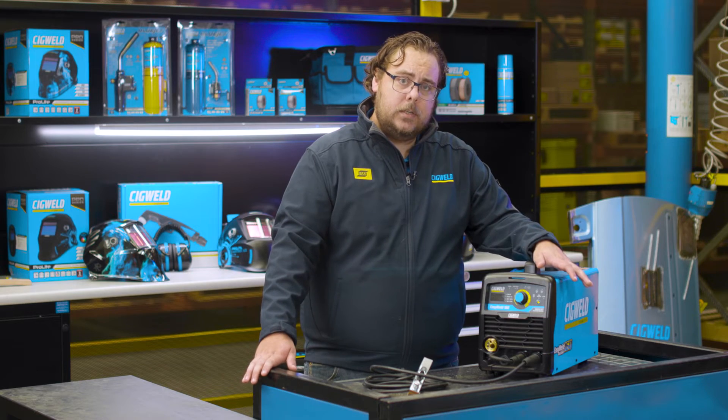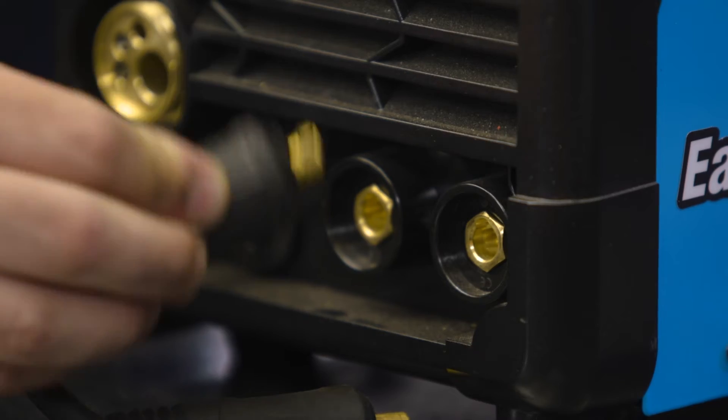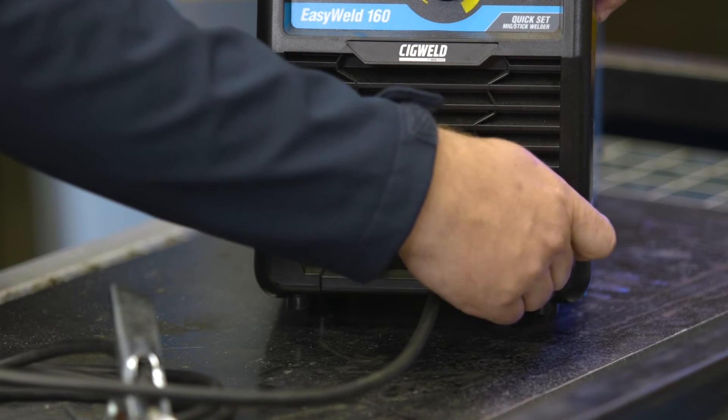Now if I'm using gas to weld, simple — you're going to swap them around. Put your earth lead in the negative and your torch lead in the positive.